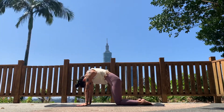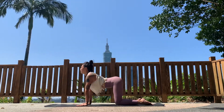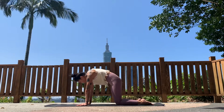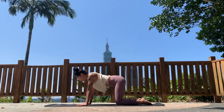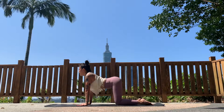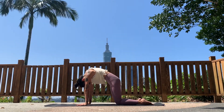Again, inhale — arch the back, let your chest open forward, look up. Then exhale, rounding the back for your cat pose, squeezing in the tummy. One more time: inhaling, add a little more of this back bend as you arch. Exhale, round the back, push the floor with your hands, tuck the chin.